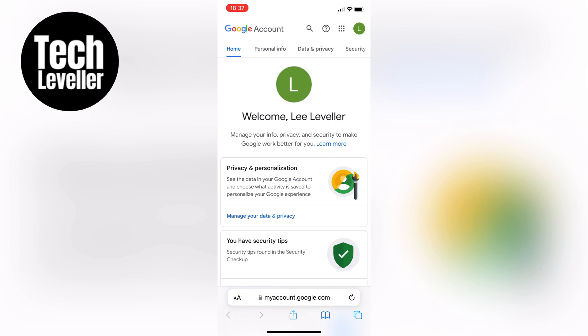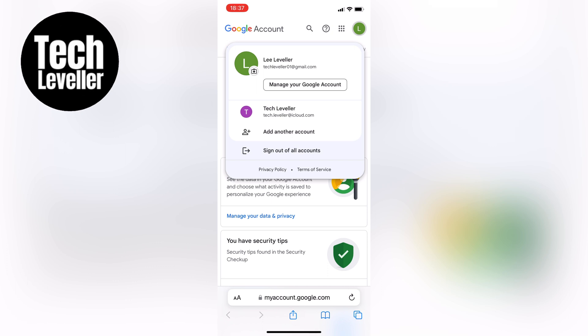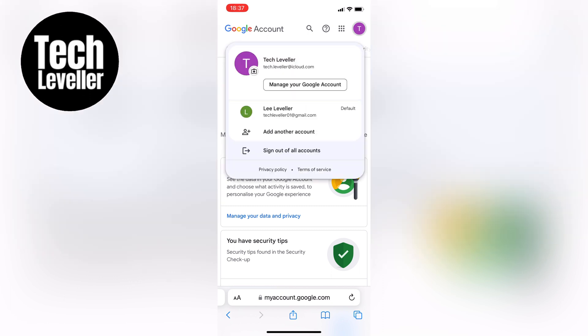To remove your second Gmail account, make sure you are currently logged into the account you want to keep. You'll see a profile link at the top right corner of the page. Tap on it and select the second account from the list. Once you've switched to the second account, tap on the profile link again, and this time choose sign out of all accounts. This will sign you out of all your Google accounts.